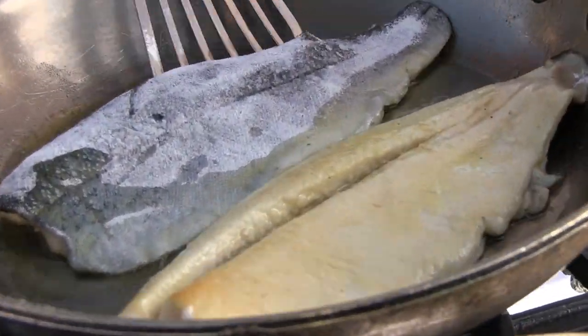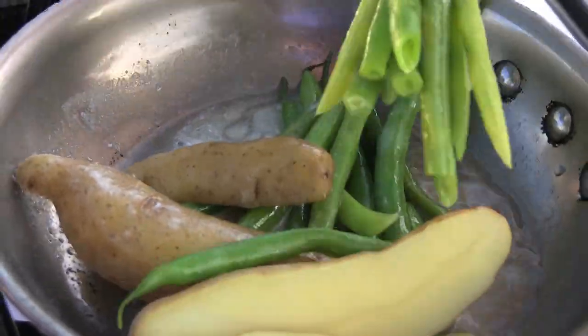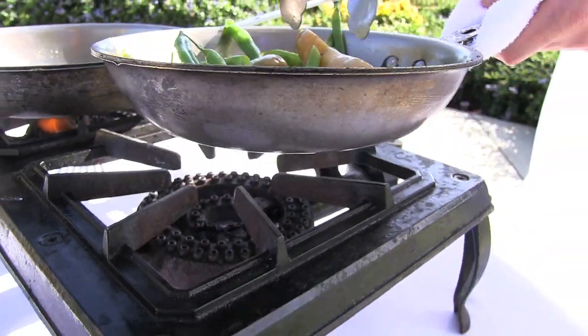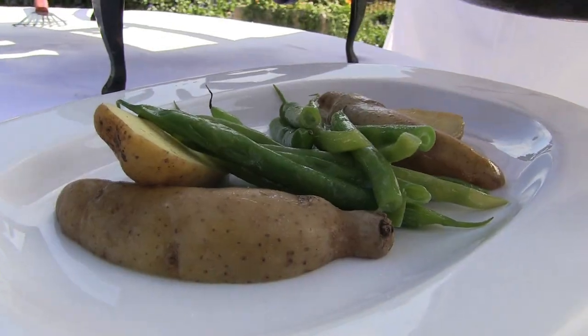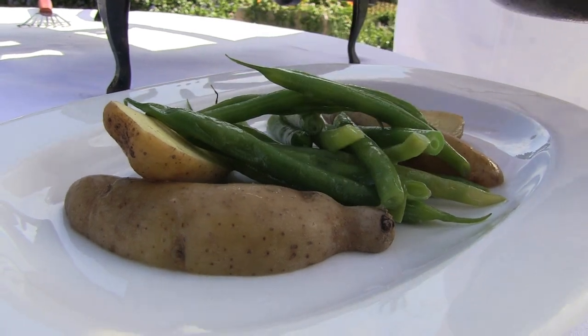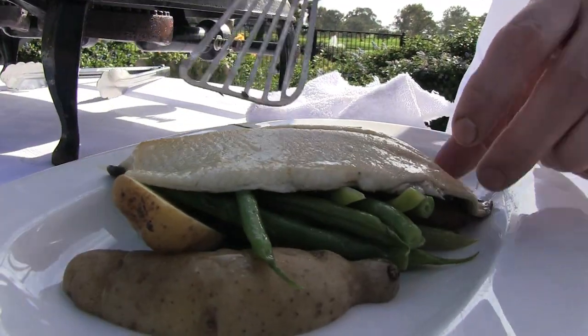Now that's finishing cooking, we're going to go ahead and start the plate. Our green beans and fingerling potatoes are nicely cooked and glazed with the butter — not too much flavor, because the flavor is going to come from the sauce from the trout. Once the trout is finished cooking, we're going to plate it on top of the green beans and fingerling potatoes.